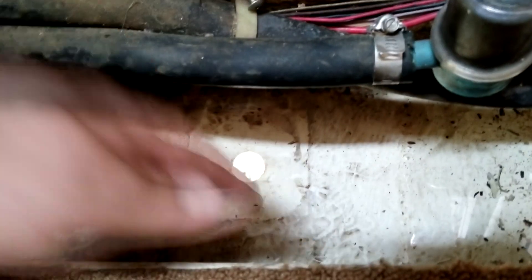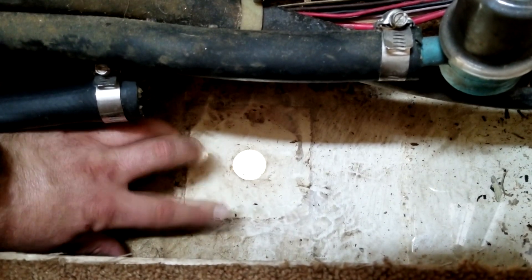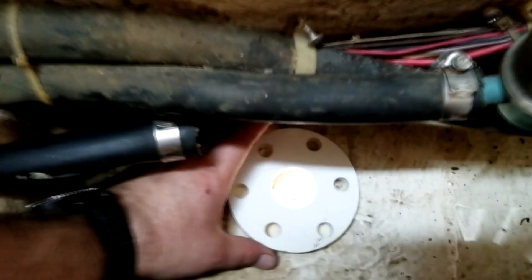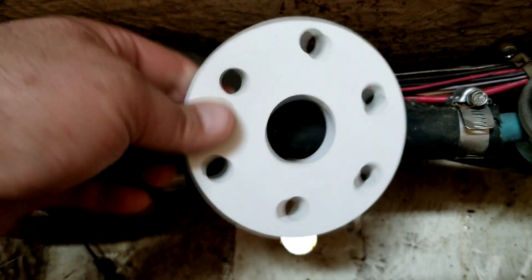My next step is going to be to clean this surface really well, degrease it, and scuff it up with the flap disc because I'm going to have a nice surface for the new backing plate to go down on. I need to get that cleaned up and I'm going to press in the inserts for the backing plate.